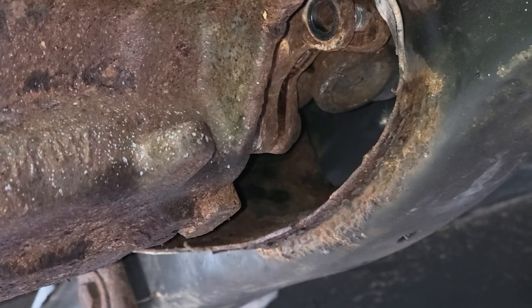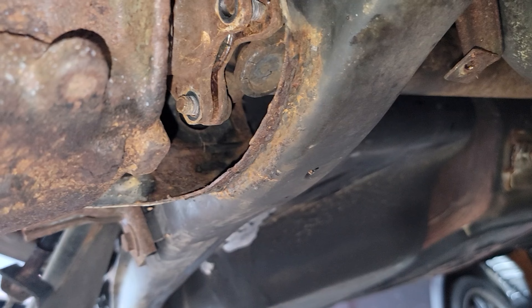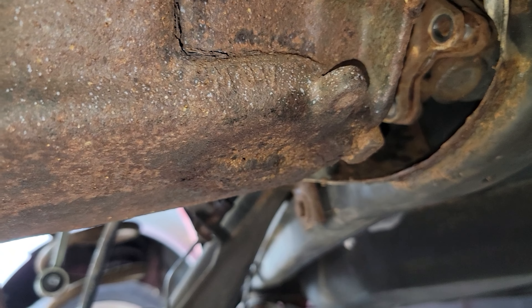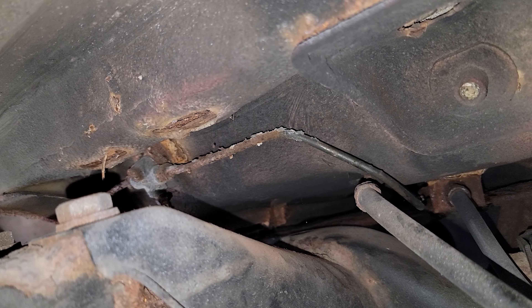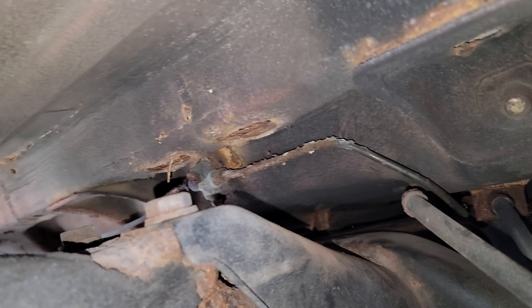I've also got to get the driveshaft off — the bolts and all that — but it's going to be easier once we start doing that kind of work. So I'm going to keep at it. We can see more and more of those faulty brake lines — you can see how rotten they are. That stainless steel stuff just isn't right, so I'm going to be replacing it with some copper.